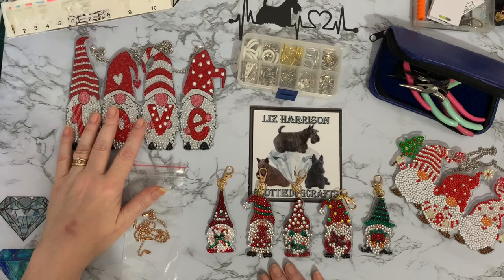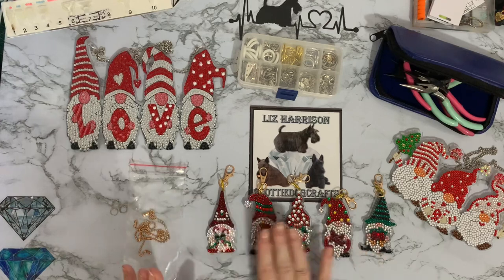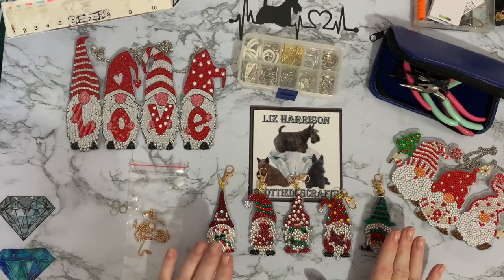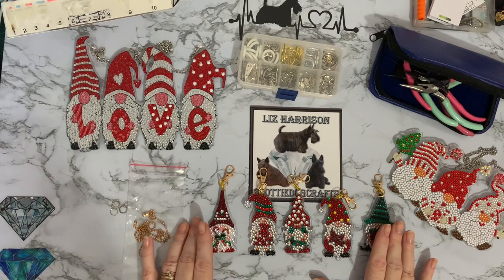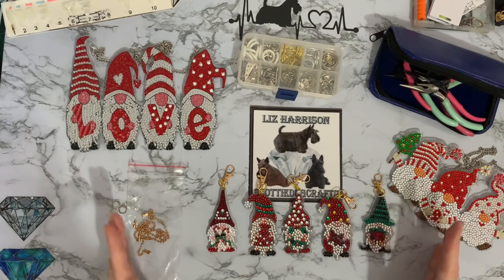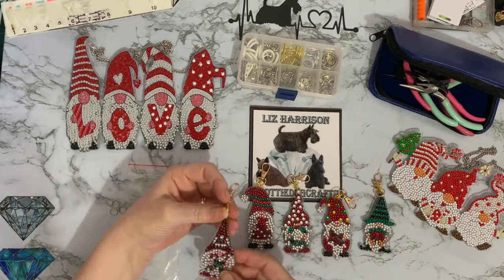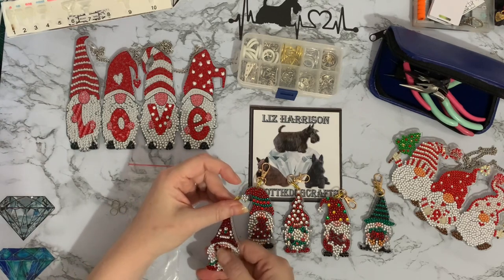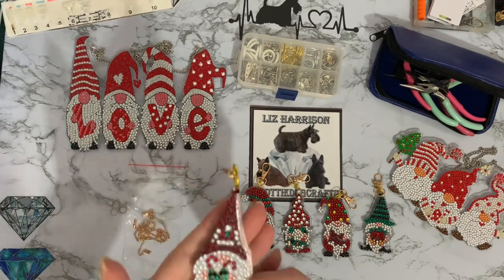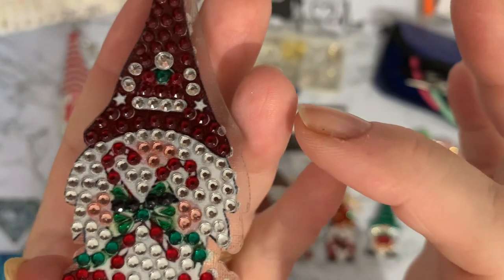I'm quite pleased with those and really enjoyed doing them. I spent about an hour on each one. Yesterday I did one side, left them for an hour or two to let the drills settle in place, and then did the other side. I found that leaving them for that space of time did seem to stop the drills on the reverse side from moving. There are some little stars that I haven't got drills on.